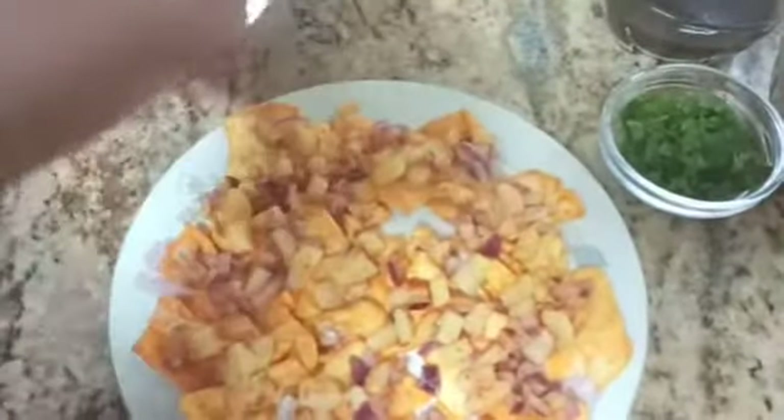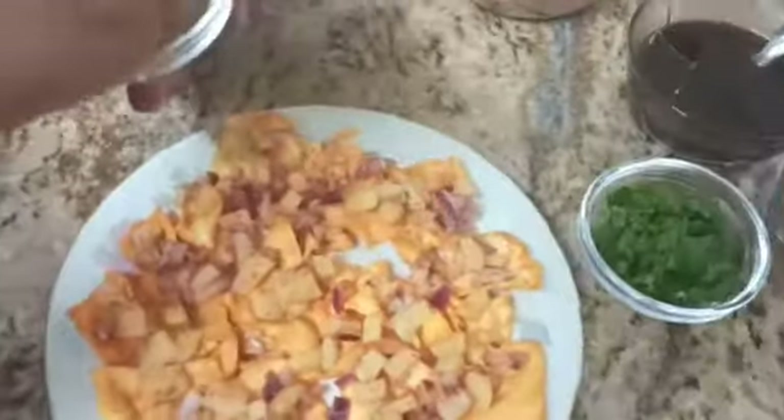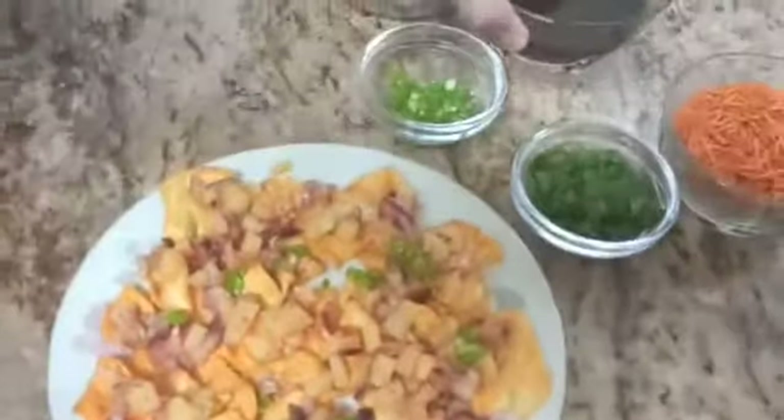Now we'll add some green chilies — that's optional. If you don't like spicy, please don't put them. Now I'll take some sweet and sour red chutney. I hope you know how to make it — it's made out of some jaggery and tamarind.